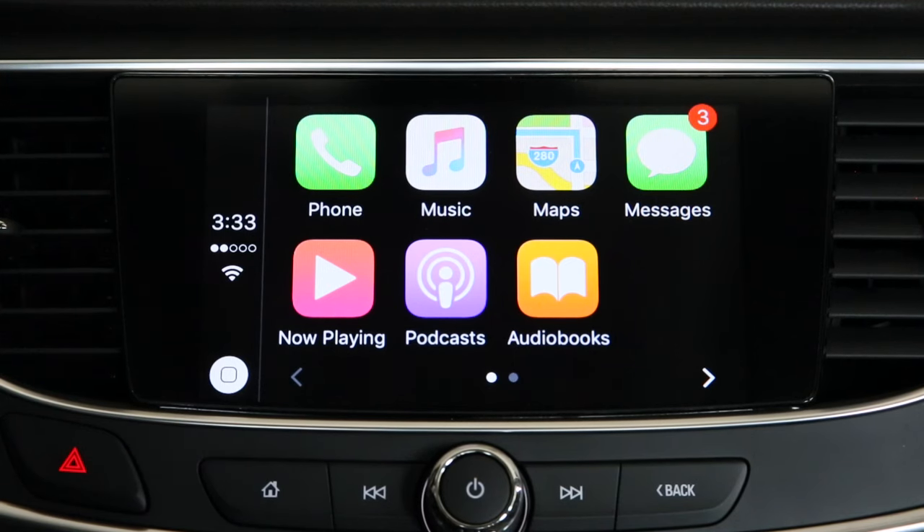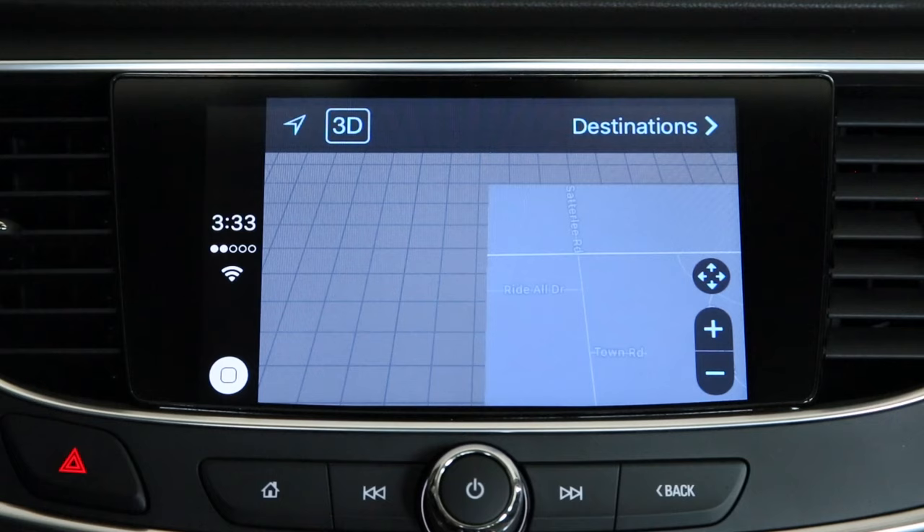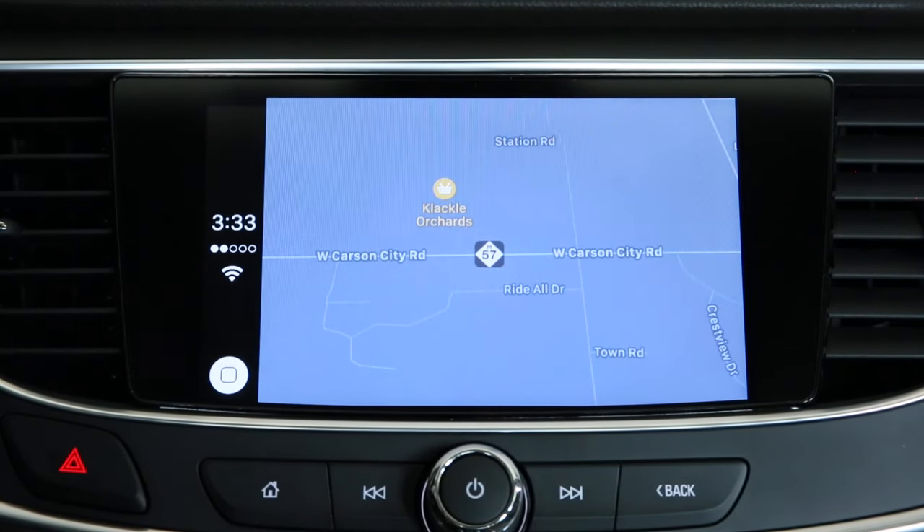What's neat about using the Apple CarPlay system in your Buick LaCrosse is it's so easy to use. Simply tap on the Apple Maps icon, and all of your previous destinations are right there, just as if they were on your phone. You can also see where you're currently located and go to destination points.